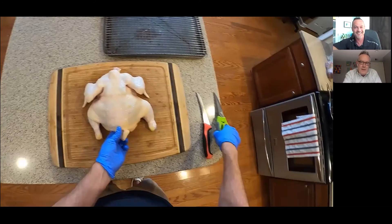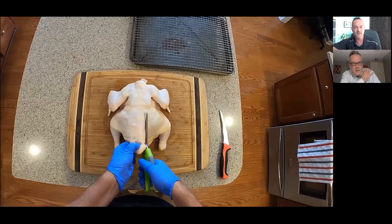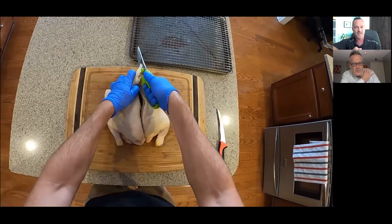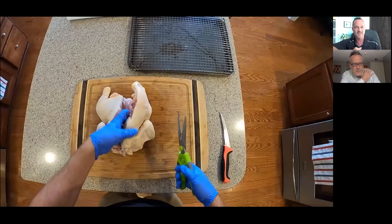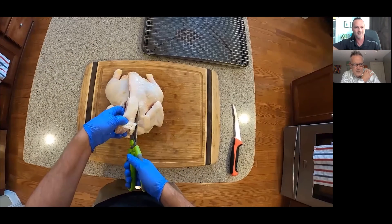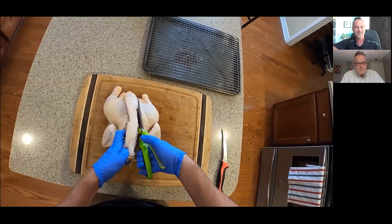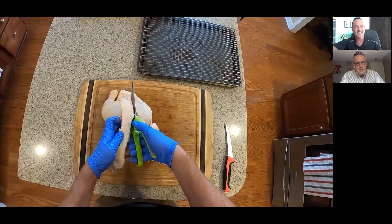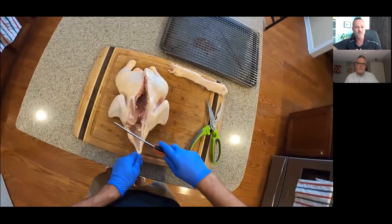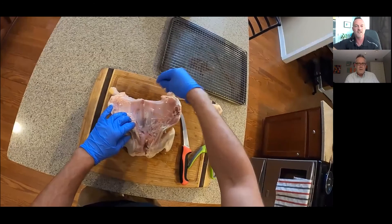Some cutting boards have rubber feet on the bottom, but this one didn't. Here, I'm showing how you go down the side of the backbone. I definitely recommend picking up a pair of good kitchen shears — they're not too costly but well worth having. They make this an easy task. You can use a butcher knife, but kitchen shears are safer and much easier; they're specifically designed for cutting through bone. With chicken, it's not too difficult — there's some resistance, but it cuts through pretty easily. A turkey would be harder.